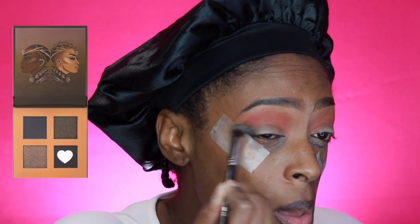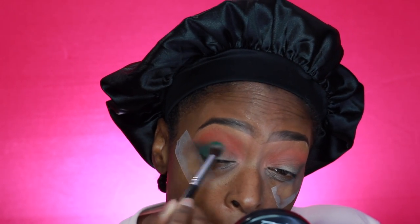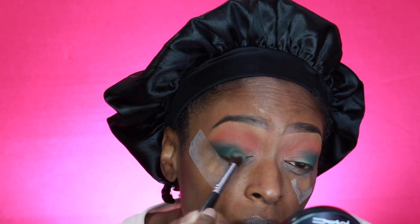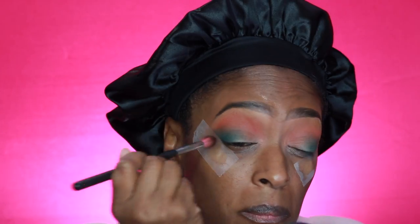Next I'm going in with a deep hunter forest green shade and applying that to the outer corner, just working it and creating the shape — kind of messily at first until I really start building it up. Once I get detailed with the vision I'm going for, I fine-tune it. I apply that dark green shade a little heavier, and then I went in with a slightly lighter green shade from the Juvia's Place palette — the green one. I take the lighter matte green and apply it in the inner third portion, blending it into that very dark green. Then I go back in with a slightly clean brush, no product added, just to blend so it's nice and seamless.